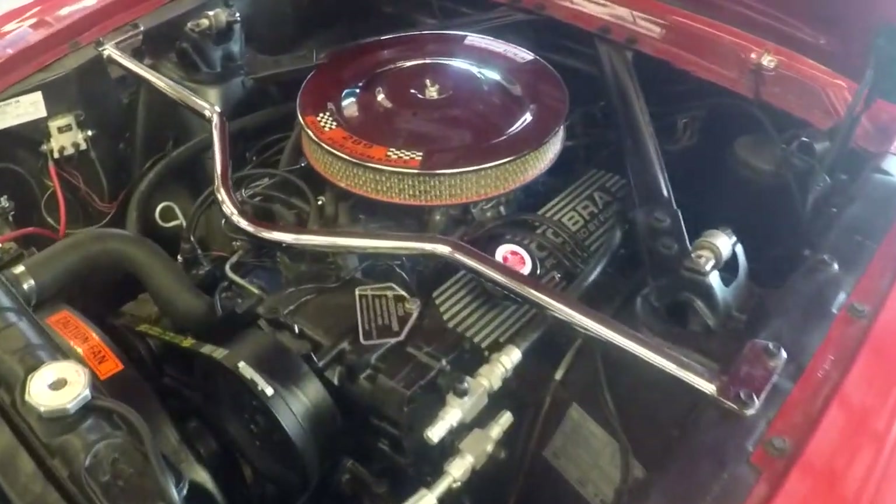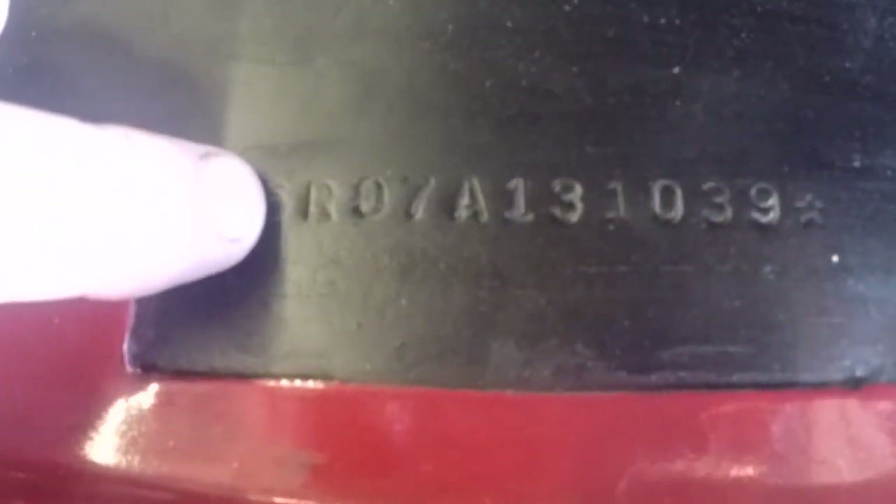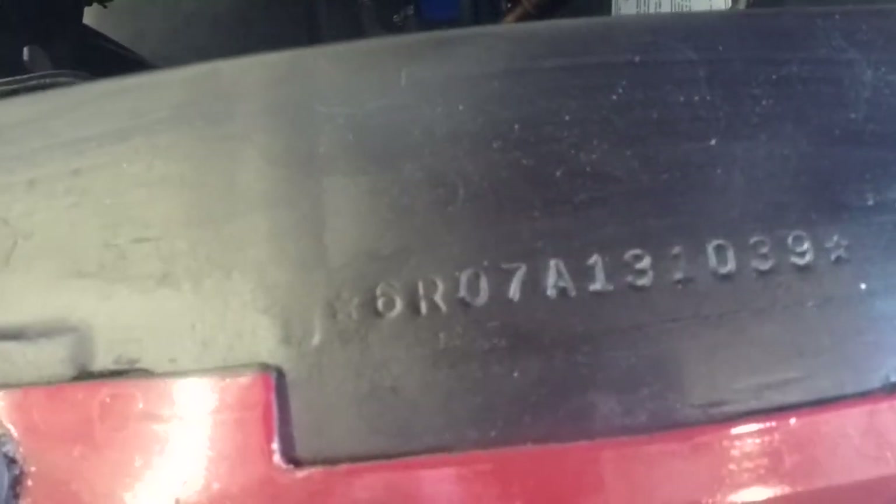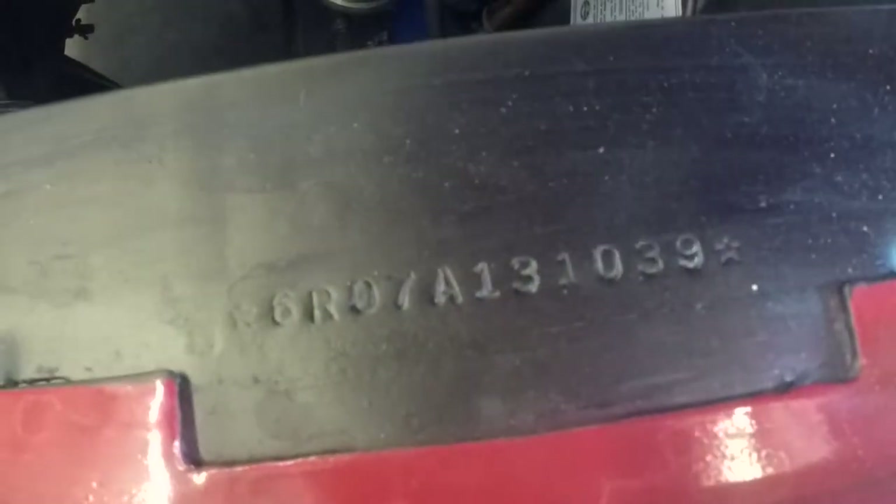Here we are underneath the hood. First I wanted to show you the VIN: 6R07A131039. The 6 is for 1966, R is the build plant which is San Jose, California, 07 is for a coupe, A is for A code which is a 289 — the Challenger 225 horsepower. 131039 is the consecutive unit number. This is a true A code car. It does match the tag on the door.